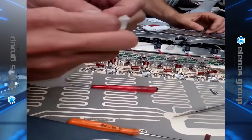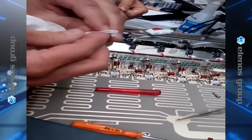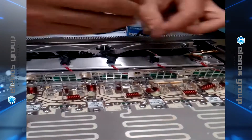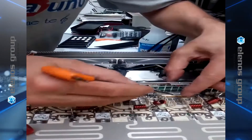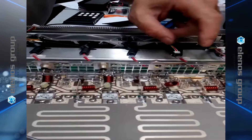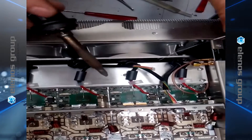Now we clean the small fins that were on top of the FETs and replace them on the FETs. Now we replace the bar above the transistor, alternating the pressure a couple of turns on the left and a couple of turns on the right. Don't over tighten.